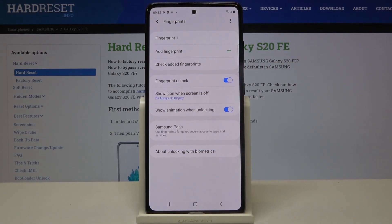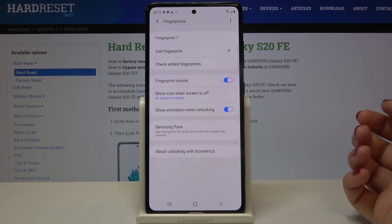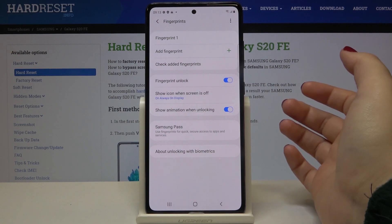Here we've got a test — if you've got a lot of fingerprints added, you can check them. Here you can decide if you want to use the fingerprint as an unlock. Right now it is turned on; to turn it off just tap here — but let me leave it on.